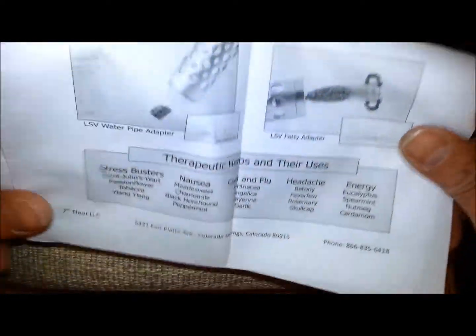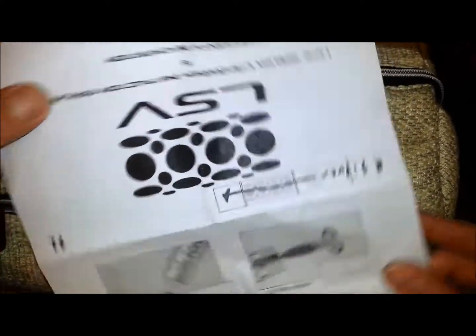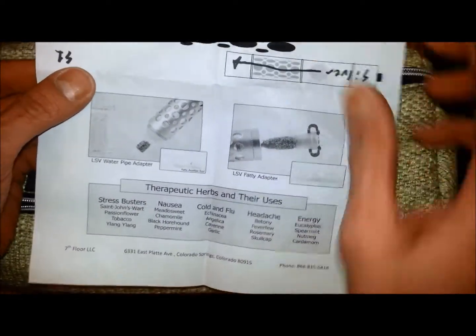Tons of pockets everywhere. If you look, you'll find something. Here's the instruction manual — tells you how to use it, how to use it with air, with different adapters, with the fatty, with the water pipe. All kind of good information; they give you everything you need to know.